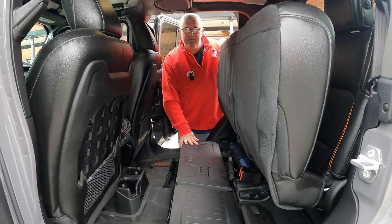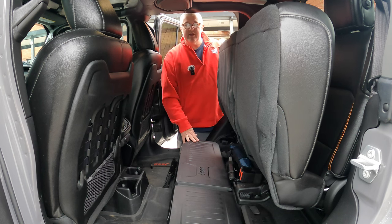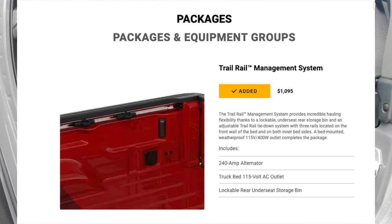These came with my package when I bought my Jeep. I bought a fully loaded Jeep Mojave that came with every possible option, and one of the options is a trail rail system. Some of the things that come with that are an upgraded alternator, the storage bins, as well as the trail rail systems in the back.